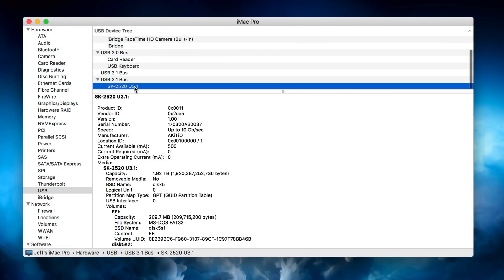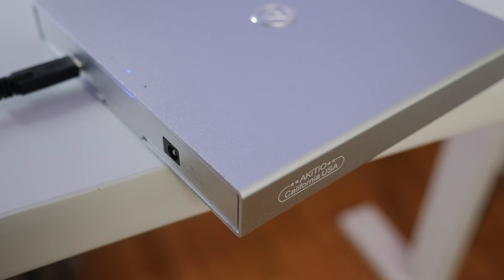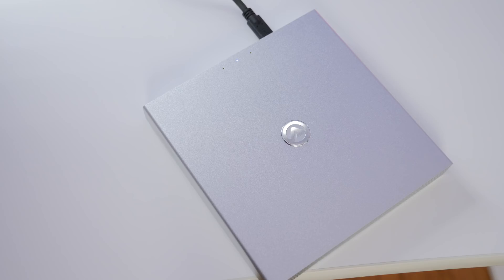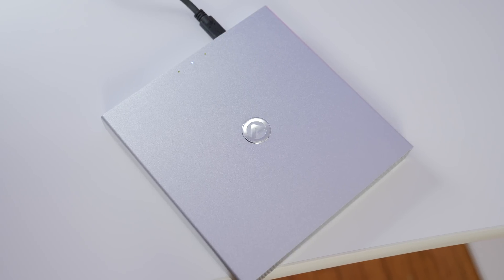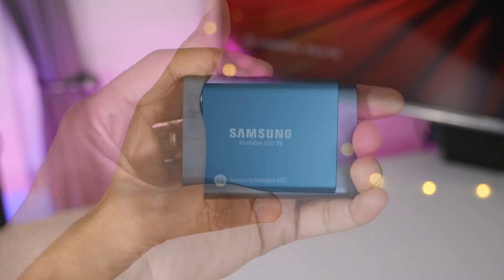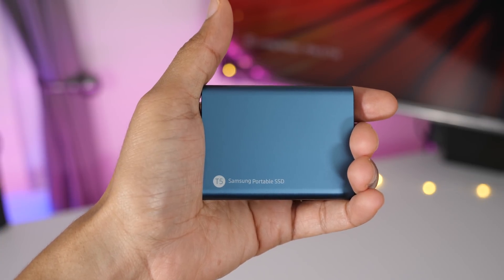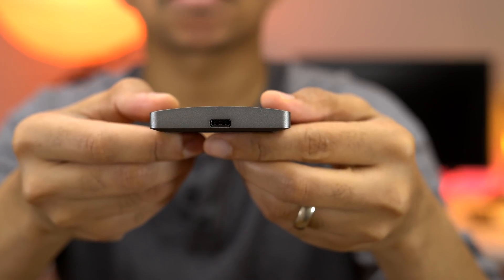Let's check System Profiler to confirm it is a 10 gigabits per second connection — and it is. So if you have a couple of SATA SSDs laying around, why not repurpose them using this $100–$120 enclosure from Akiteo? But if you don't already own SSDs, you'd probably be better off with something like a Samsung T5, or if you want RAID speeds, check out the Atom SSD from Glyph.